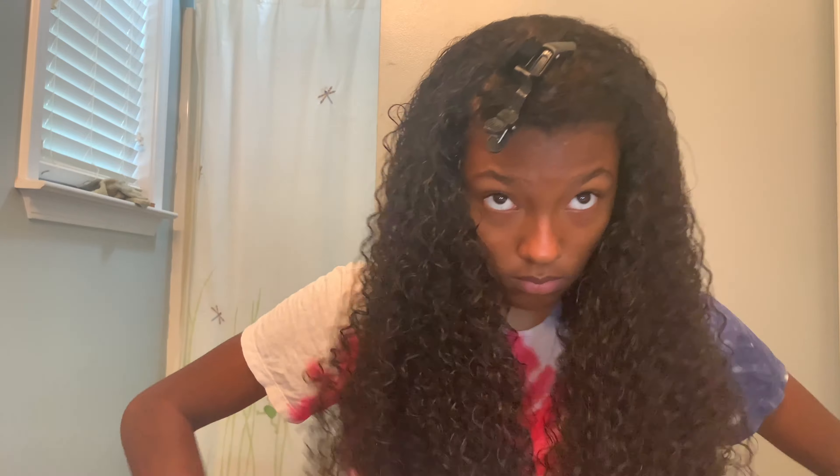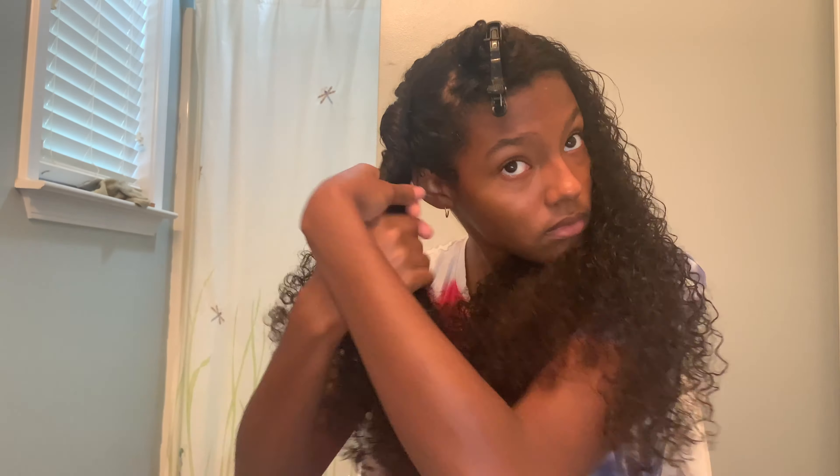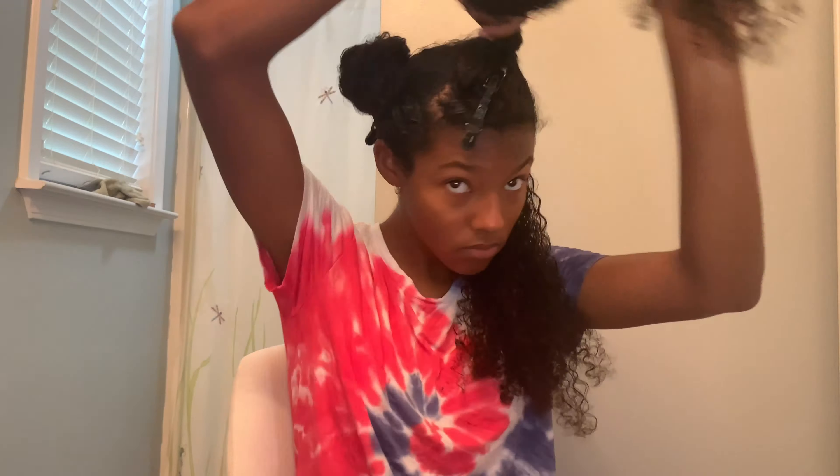Then I'm going to part my hair down the middle and tie the right side of my head up into a bun, as that is going to be the second side I work with. Then I'm going to drag my finger along the top of my ear and all the way back to the back of my head and section my hair off like so.